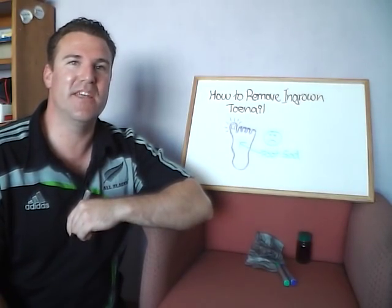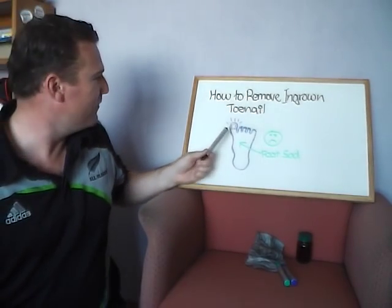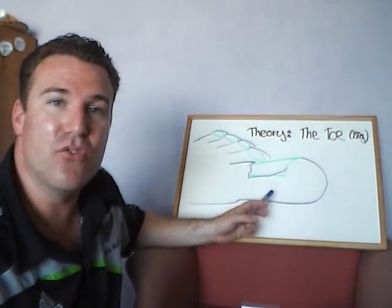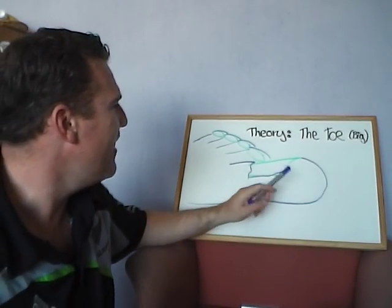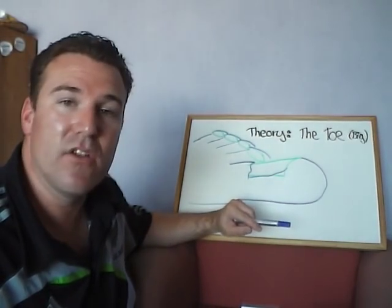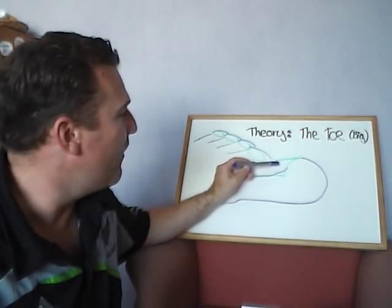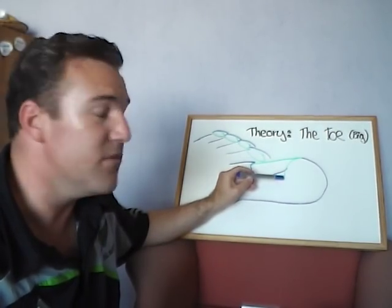Welcome to this video on how to remove an ingrown toenail. First, we need to go into a bit of theory about the toe. You can see here I've drawn a schematic of the big toe — the toenail is this green bit here. What actually causes an ingrown toenail is that the toenail grows down into the skin on the edge of the toe, and that eventually cuts into the skin and it can be very, very painful.